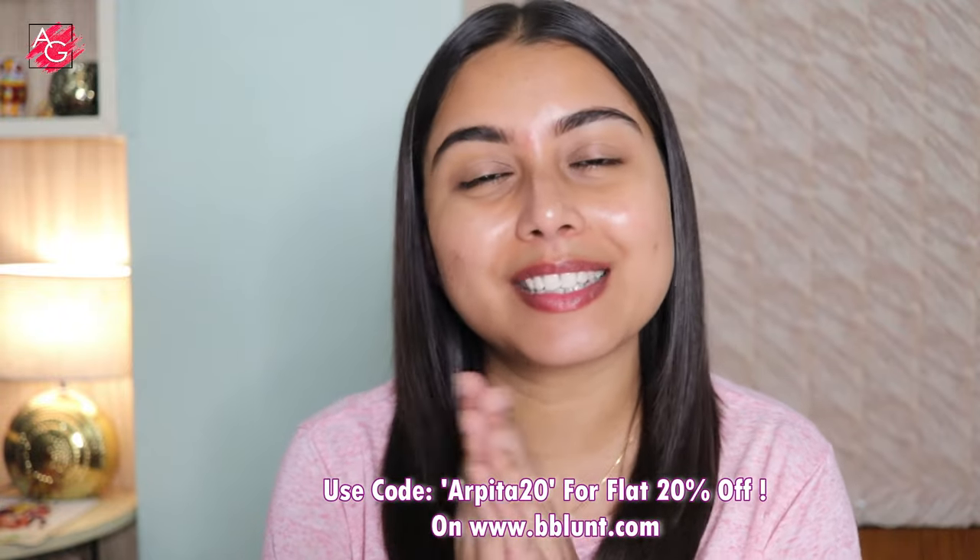That's it — that brings us to the end of this video. Thank you so much for watching! All product details and links are mentioned in the description box, so don't forget to check that out. Please don't forget to like, share, and subscribe to my channel — it doesn't cost you anything but it helps me a lot. Give this video a big thumbs up if you liked it. I'll see you soon in my next one, bye!